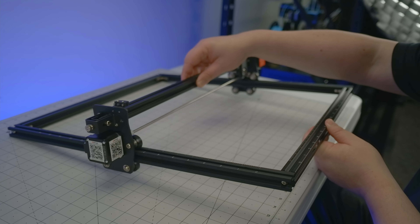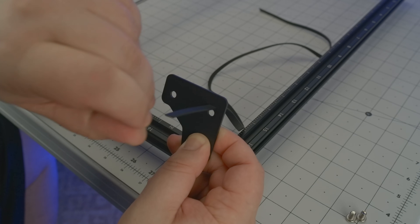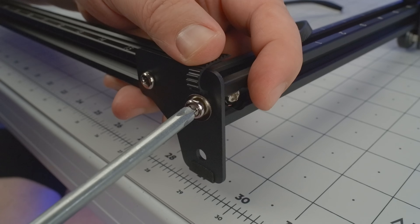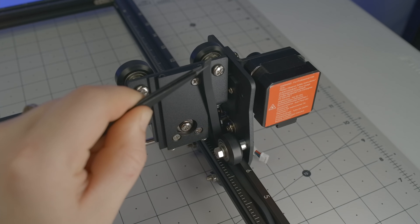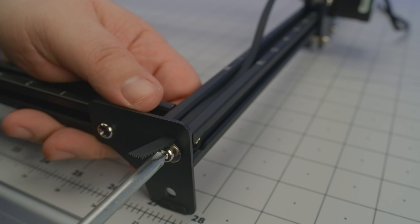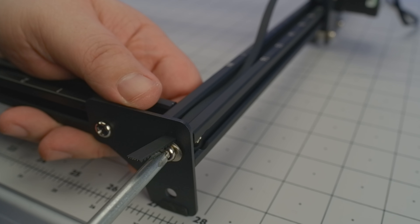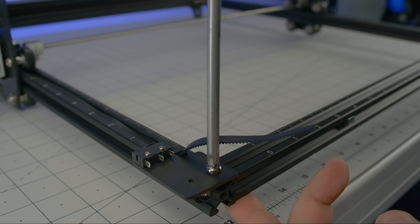And now the frame is ready for the gantry, which pulls itself along with a pair of timing belts. The first one threads through one of the base anchors and attaches like so. It then continues under a roller, over a gear, under another roller, and terminates the same way it started. The other timing belt installs in pretty much the same fashion, but instead of a base anchor, it terminates at a switch plate for the Y axis end stop.